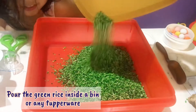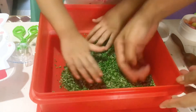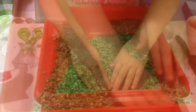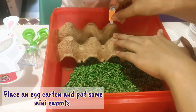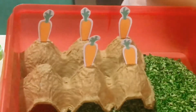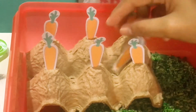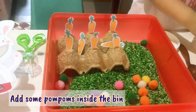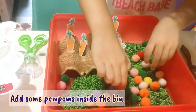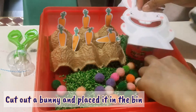Or any Tupperware. Next, place an egg carton and put some mini carrots as a pretend carrot patch for the sensory. Now add some pompoms and set it in for more fun. Cut out a bunny and place it in the bin for your child to feed.